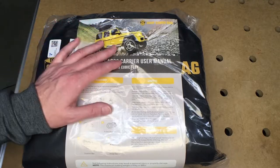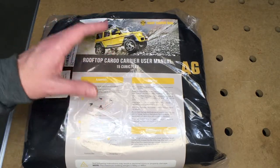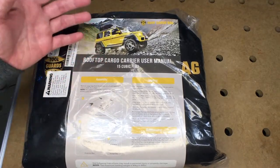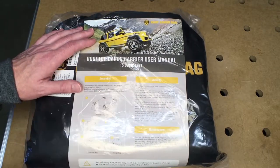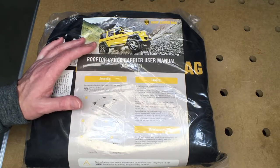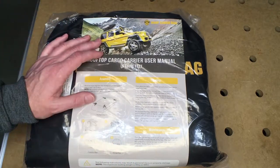If you have a situation where you're moving someone somewhere, like to college, with the hard carrier you put it on your car, load it up, drive to your destination, unload it, and then have to drive back with the empty carrier. With this carrier, you load it up, drive to your destination, empty it, fold it up, put it in the bag, and you don't have to have it on your car anymore. If you travel and go to hotels, a hard carrier has to be left on your car all night. This one, you could take it off and take it right into your hotel room.